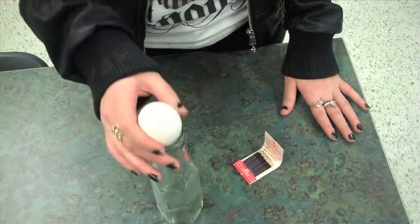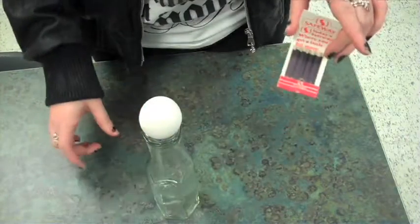a hard-boiled egg, a bottle, and three matches. The procedure to this experiment is as follows: find a bottle with a long, narrow neck and set it on the table. The opening should be just small enough to keep the egg from falling inside.